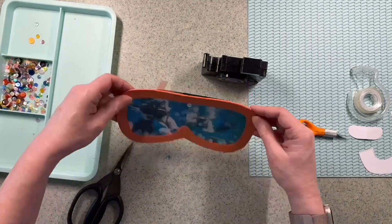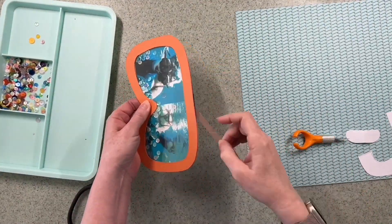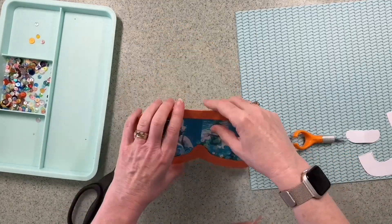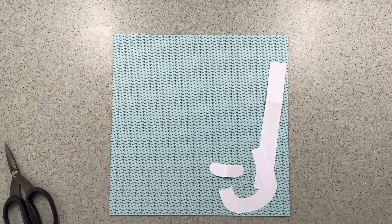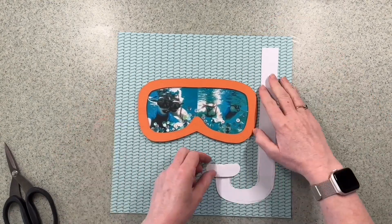I would really recommend you check out this Just Beachy range at Hey Little Magpie by Simple Stories — it's really fun and I think that's where this was inspired by. So that's the shaker pocket — good old shake there — that's perfect.